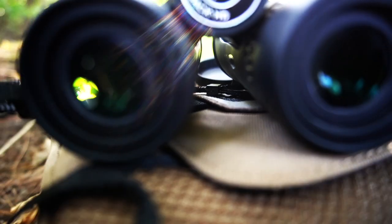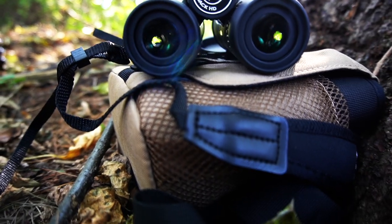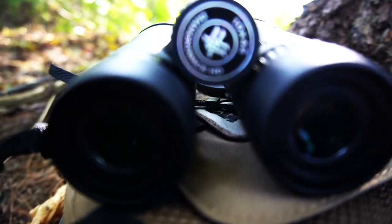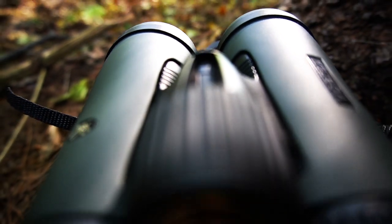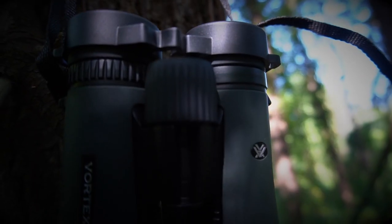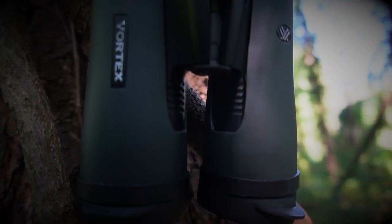I'll link them down in the description below if you guys want to pick these up. I just wanted to unbox them with you guys and tell you how I felt about them — and I like them, I really do. I like the size of them, they're not real big, they're not heavy, and you can tell they're made solid. Vortex's warranty — a company that has a great warranty — I really love supporting. They make awesome products and this is another one.